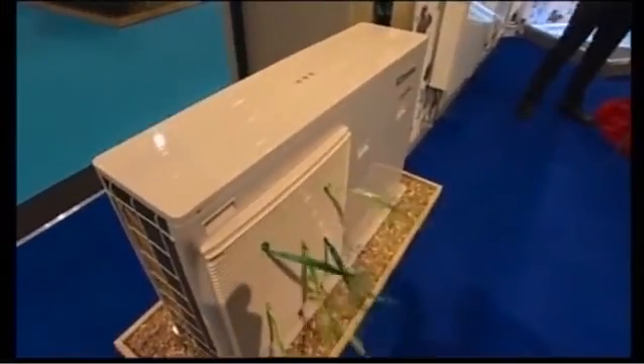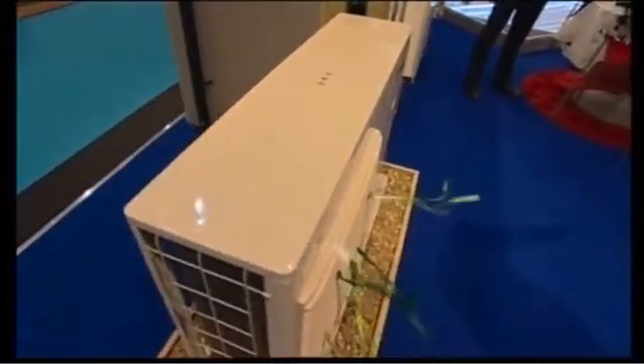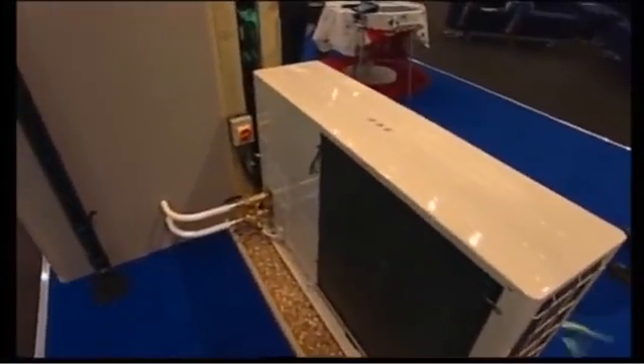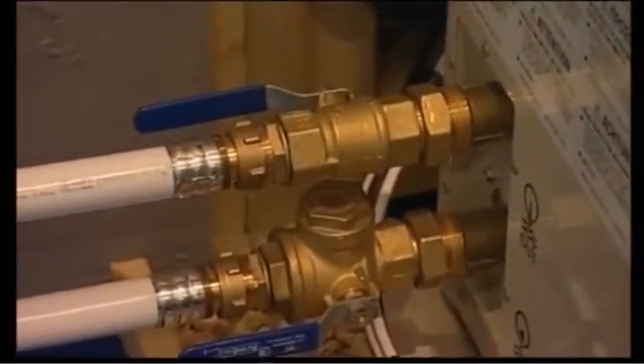What we have here is an inverter-driven air source heat pump. It's actually running at the moment. People nearby can feel the cool air coming through. It's taking the energy from the air from behind, passing it across an evaporator where it cools the air down and throws it out, putting it into the heat exchanger where we can take it to our heating system.